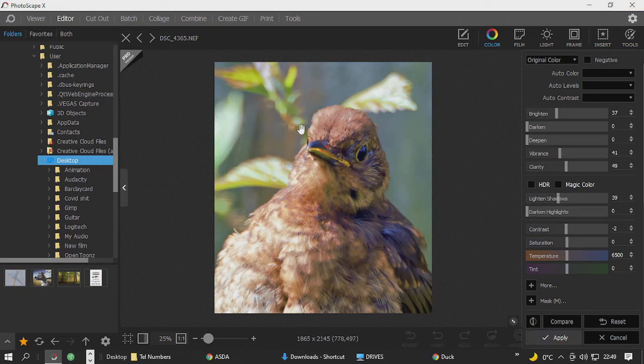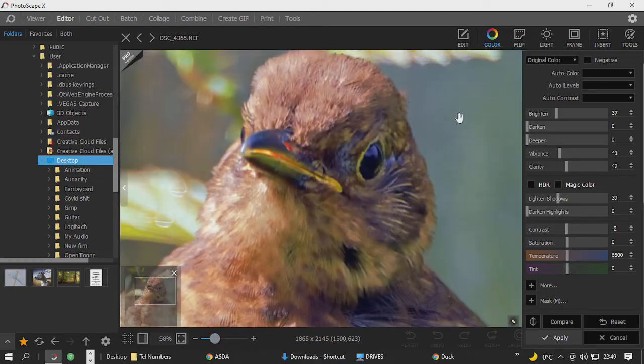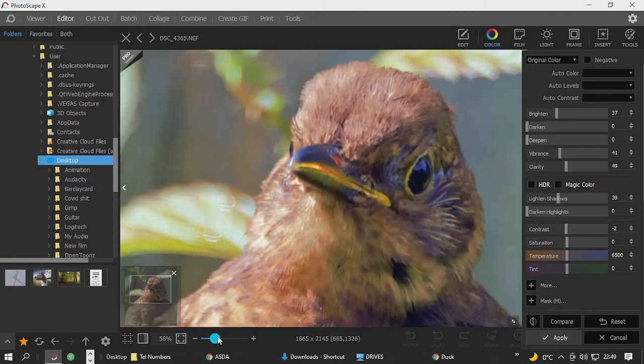We've got all the fine details in there, and considering that is quite a considerable crop in for a 12 megapixel image — it was taken with a D300 and they only have 12 megapixels — this is cropped in quite substantially. The resolution is pretty good.